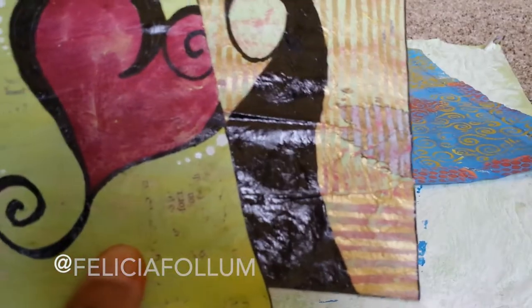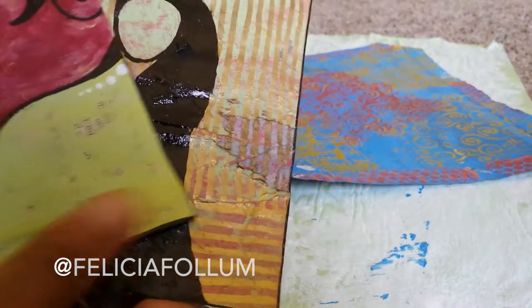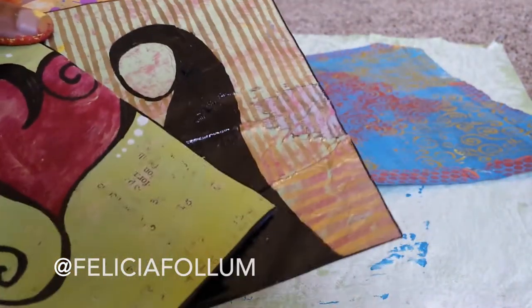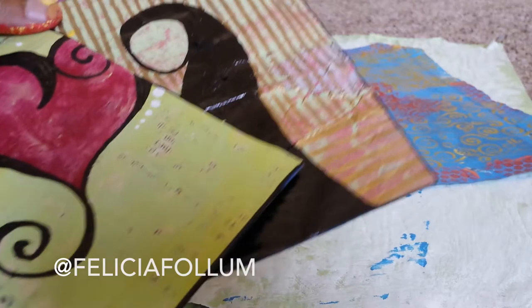These are some postcards that I've made. These are the only three I have left — this one I never even finished, so they're old. I sold probably a hundred of them over the last year, and so I'm out. I'm remaking them. I'm just going to show you a little bit of my process for the studio tour.